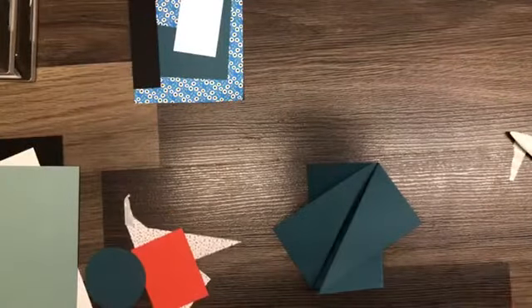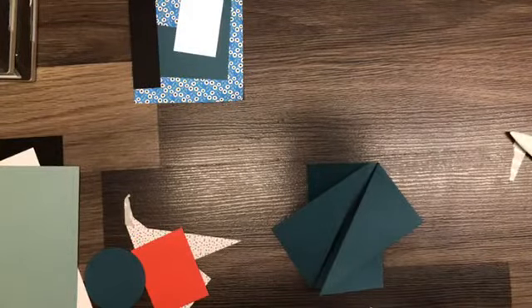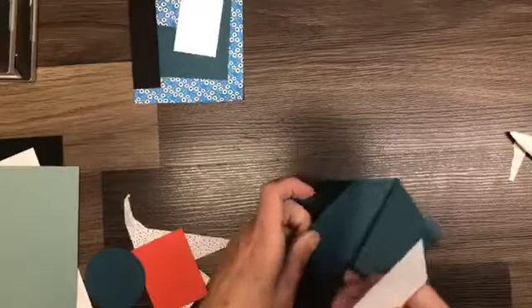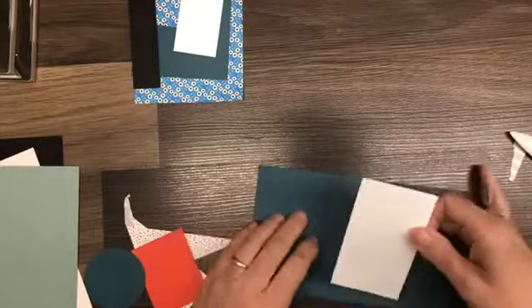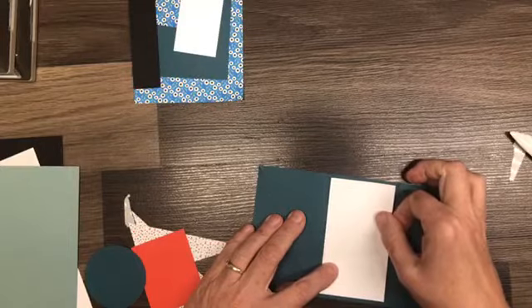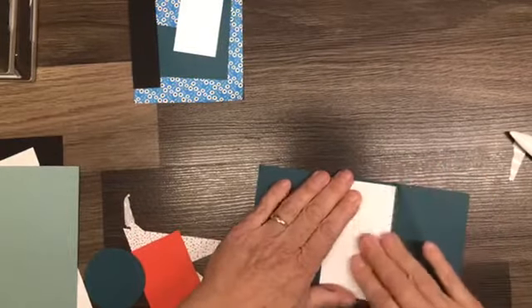For the inside of the card I have a piece of Whisper White so that we're going to have a place to write our greeting. We'll just pop that in place like so.